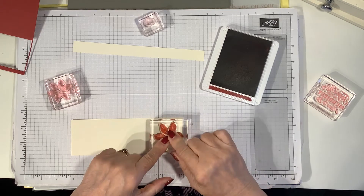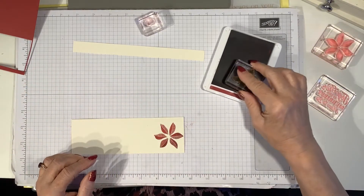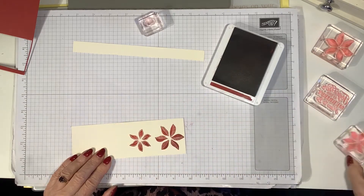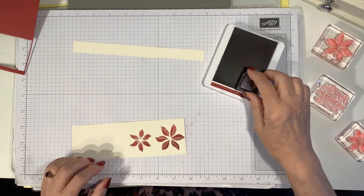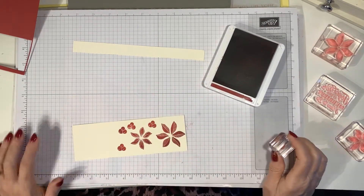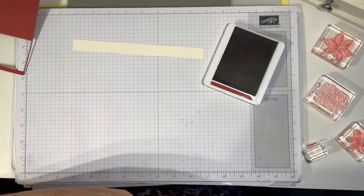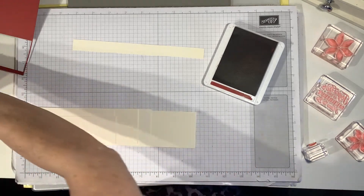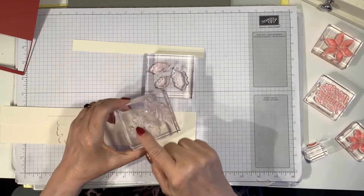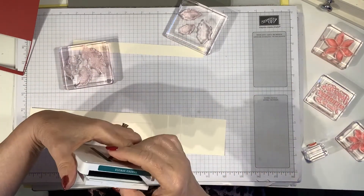I'm just using scraps of very vanilla cardstock — I always keep all my scraps in a plastic folder along with full sheets of A4. I absolutely adore cherry cobbler; it's a lovely color for Christmas cards. These are some holly berries, so while I've got the stamp and card out I might as well cut a few. Then I'm going to stamp a collection of leaves — some fir tree boughs, some holly leaves — in shaded spruce. They're Christmassy and will go beautifully on the card.